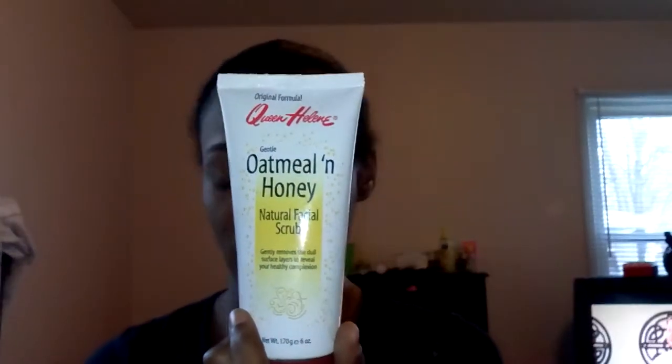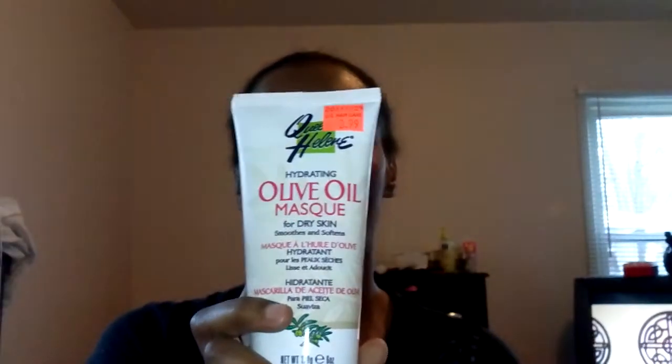Also for the people who have dry and flaky skin, I purchased this Queen Helen Hydrating Olive Oil Mask for dry skin and it's amazing. So I wash my face with this — it's a night relaxing deep-cleansing face wash with sea minerals and sea kelp extract. I scrubbed my face with this, then I put this mask on my face, and then I use Vaseline. And that worked for me.